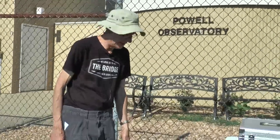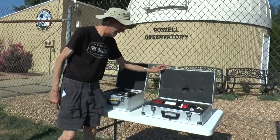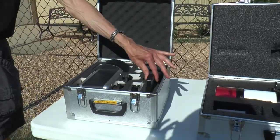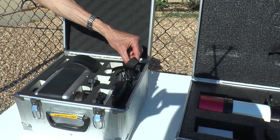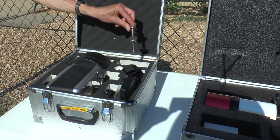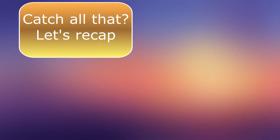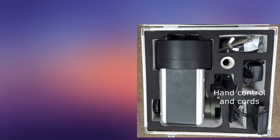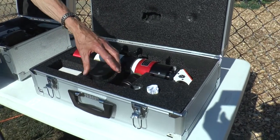A little pier that we're going to be putting it on, and the two cases with all the supplies. Just a quick inventory: a little drive mechanism that will track, hand controller, plugs and power cord, connecting cord for the hand controller, and a little bolt that will anchor the drive to the pier. In the other box, the telescope itself and the eyepiece.